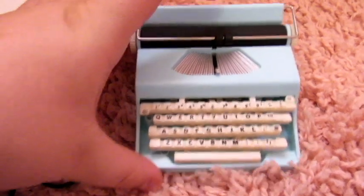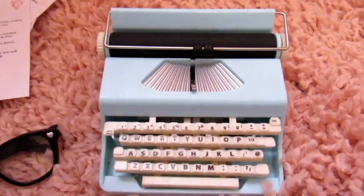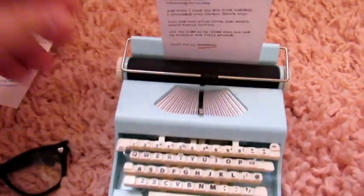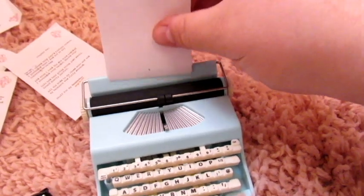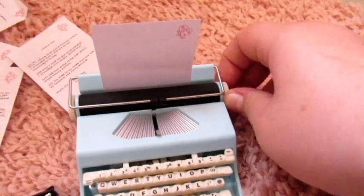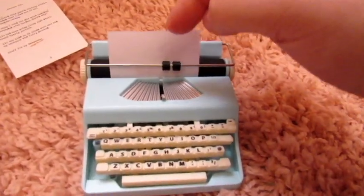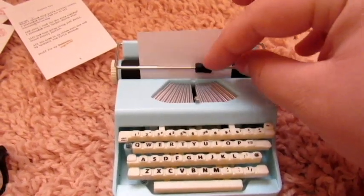The typewriter itself is just amazing. I'm going to stick a piece of paper in here — I think you can do that. Let me use one of the blank pieces. I figured it out: you just slide it in from this side and it comes up on the other side, then you just put the little bar over it.